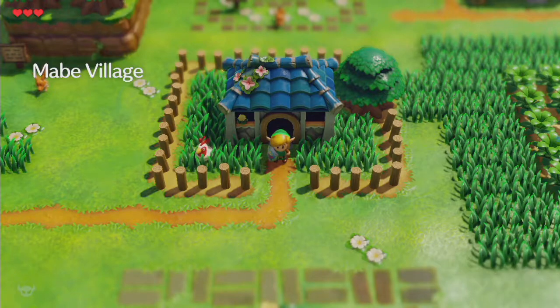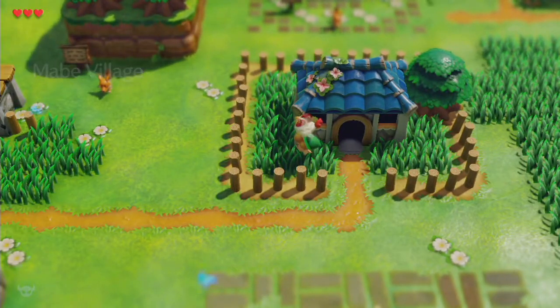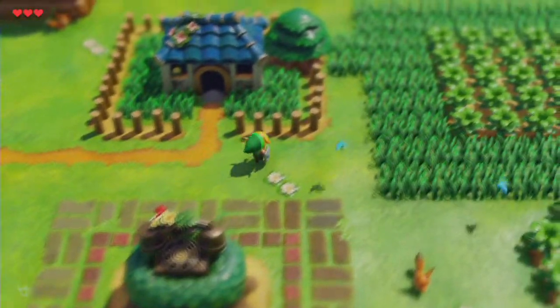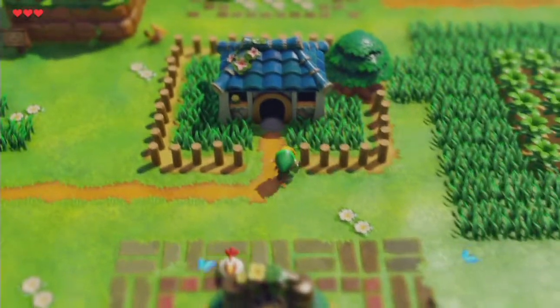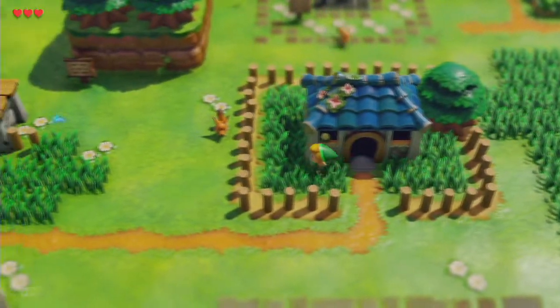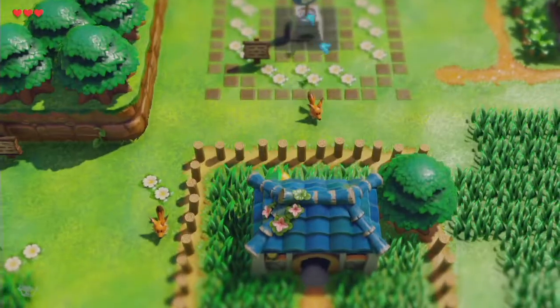The original Link's Awakening had chain chomps — not the original Zelda, the original Link's Awakening. Although Link's Awakening did not auto-equip the shield, I thought it was automatic. It's been a while though. Got our foxes.